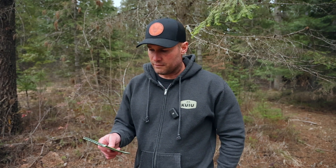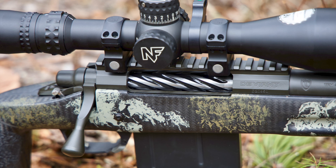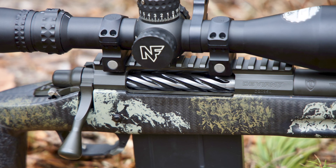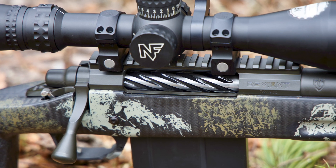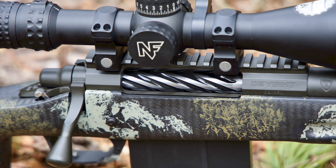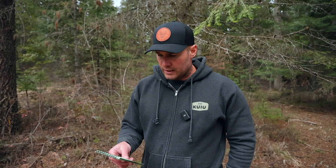Back to the rifle, we have a Nightforce NX8 with the MOAR reticle — it's a 4-32x, so again kind of up there in the power range. But the NX8s give you a very nice range since they're eight-times magnification — you start out at 4 power on the bottom end and end up at 32 power on the top end. That's a wide range that can accommodate closer-range hunting all the way out to shooting steel at 2,000 yards.